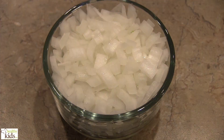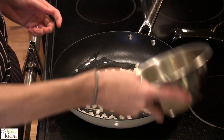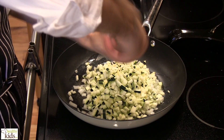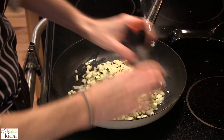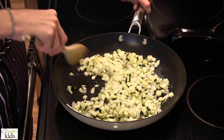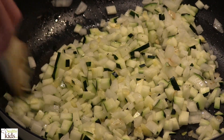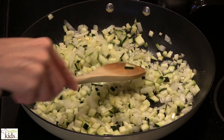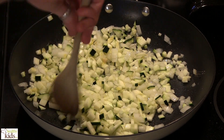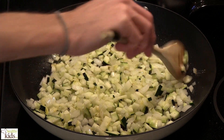I'm going to go ahead and add our onions into the sauté pan, and our zucchini, a pinch of salt, fresh cracked black pepper. We're going to allow this to sauté for a few minutes, then add the garlic near the very end. This will be the filling for our quiche.